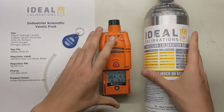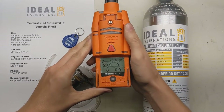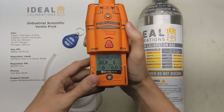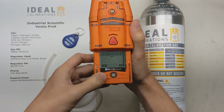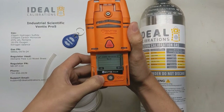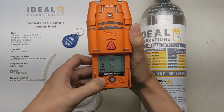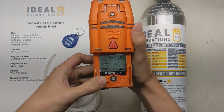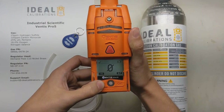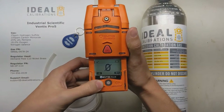Before we get into calibration mode, let's go through and look at what the screens are. If you press the power button once, it'll take you to the iNet Now wireless setup screen — if other monitors are nearby it'll show them so you can connect. Press again to see who the current user is. Now we're looking at days since calibration and last span. If you press the enter button here, it'll start the zero process — we'll come back to this. B is for bump test: press the button, hook up the gas, and do your daily bump check.